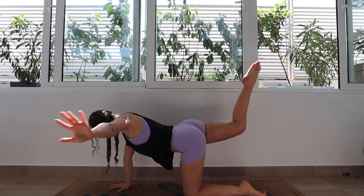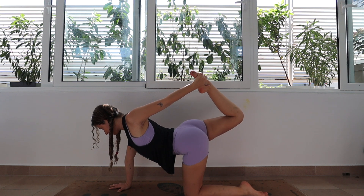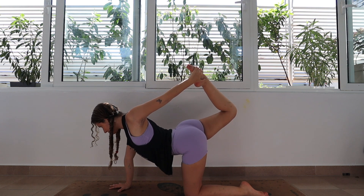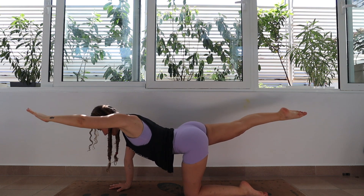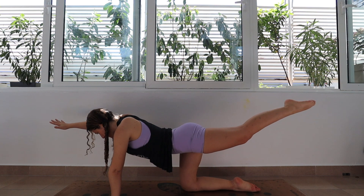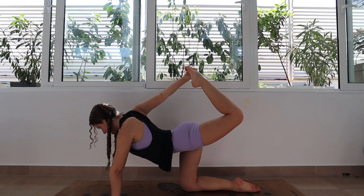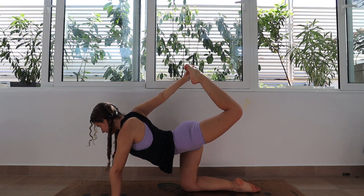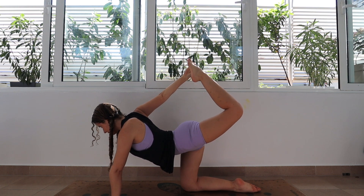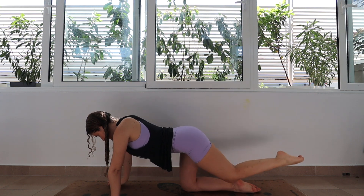Inhale, left arm goes up, and this time we're going to reach back and catch that right foot behind us if you can — if not, that is completely okay. We're actually going to start to press into the back of that right foot if we were able to bind. Hold for a breath here and then release it down and switch sides. Right arm comes up, left leg goes back, and we are going to reach and grab that left foot if we can, pressing into that foot for a nice little back stretch.